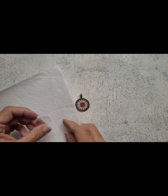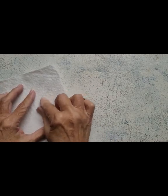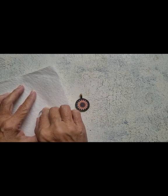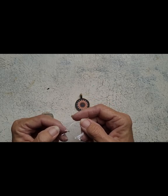Now we clean the back of the bezel to make sure there aren't any fingerprints. If you're serious about this, you may want to get a little bit of alcohol and put it on there. And here is our other piece of sticky paper that does not pop out.